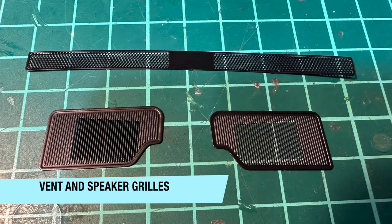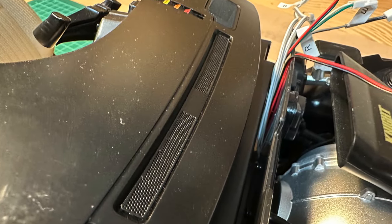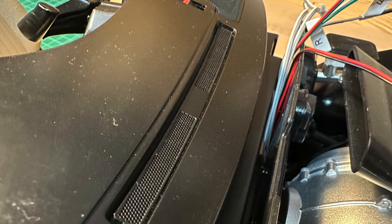For the finishing touch of the dashboard, these grills for the ventilation system make a nice addition. They're made from metal and will stick to the dashboard using an adhesive film. It's a small mod for a great effect.